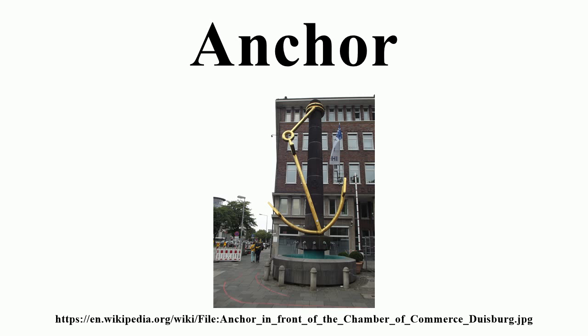The stockless anchor, patented in England in 1821, represented the first significant departure in anchor design in centuries. Though their holding power-to-weight ratio is significantly lower than Admiralty patent anchors, their ease of handling and stowage aboard large ships led to almost universal adoption. In contrast to the elaborate stowage procedures for earlier anchors, stockless anchors are simply hauled up until they rest with the shank inside the hawse pipes, and the flukes against the hull.